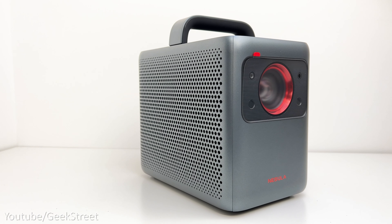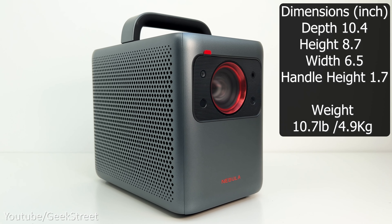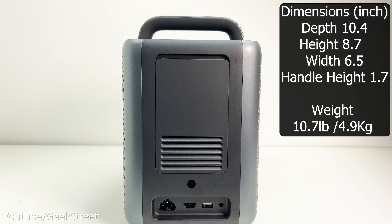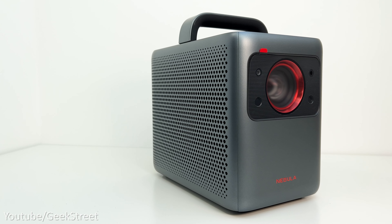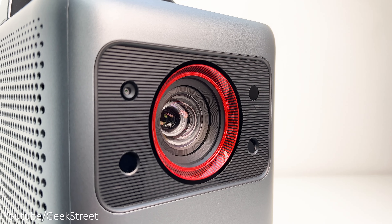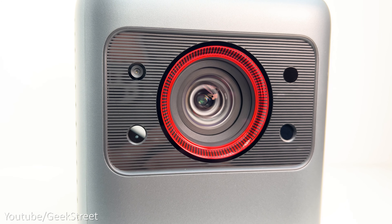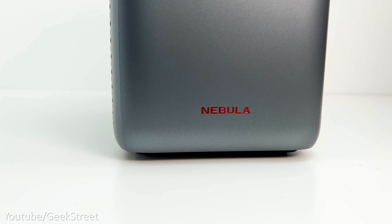Taking a closer look at the projector — I've put the dimensions on screen — size-wise it's pretty compact and weighs 10.7 pounds or 4.9 kilos, so not the lightest. The build quality is very good. Coming around the front you have the lens, which is protected with a plastic film. There's a red accent around the lens just for aesthetics, and next to that on either side you have the auto focus and auto keystone correction sensors, together with the Nebula branding at the bottom.